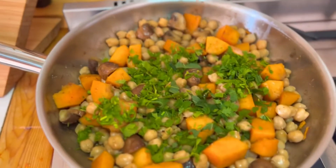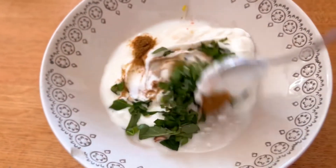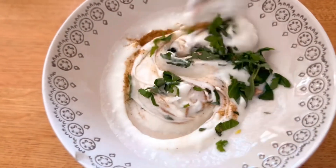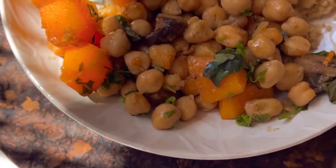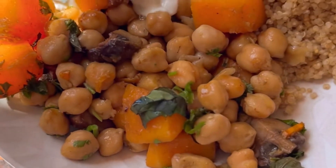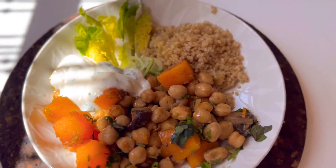Chop a handful of cilantro and place that on top whilst you prepare your yogurt raita. To a cup of yogurt, add some salt, some cumin, some fresh mint, and serve this at the side with your vegetables and quinoa and some salad. Enjoy!